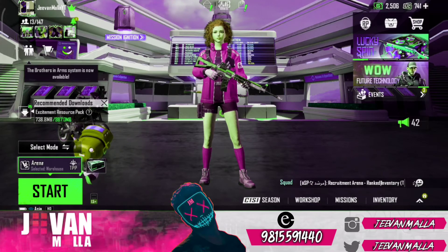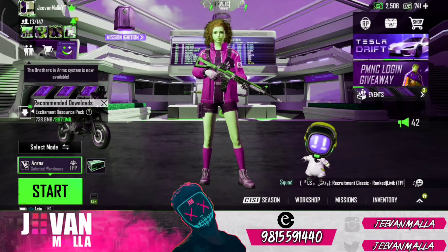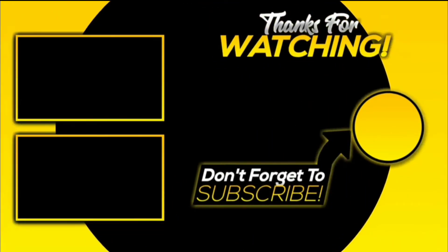Thank you guys, bye-bye, take care. Thank you.